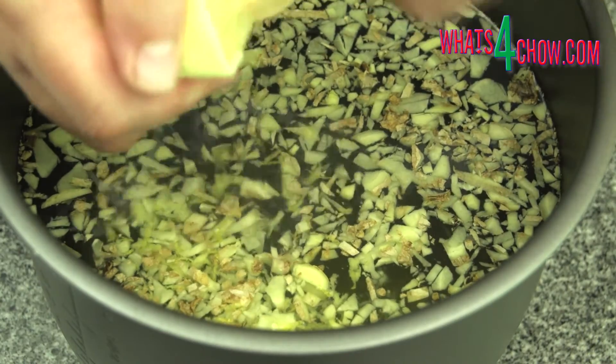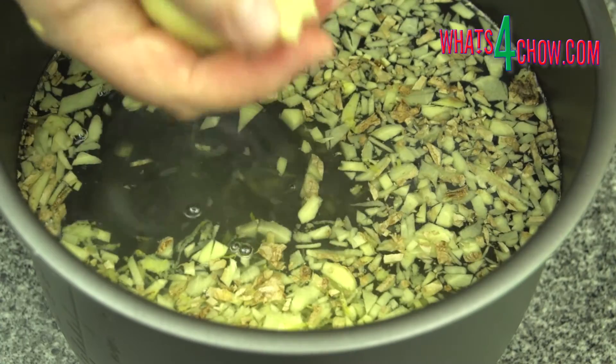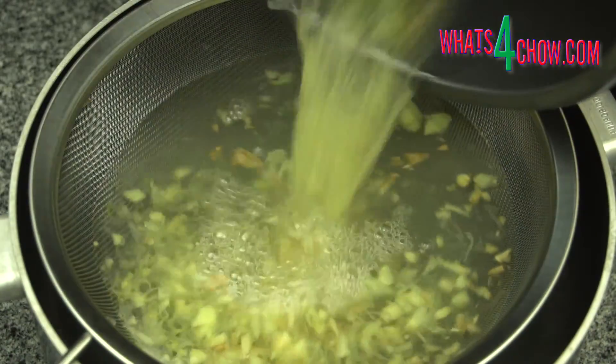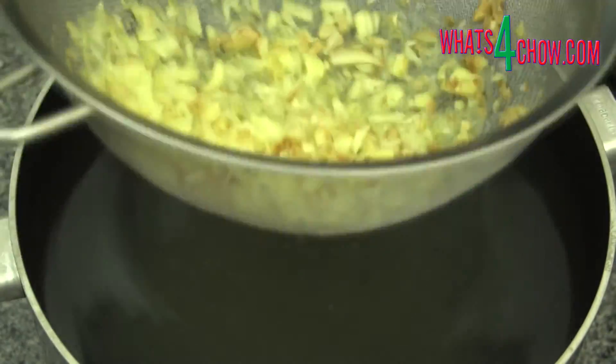To start, add the water, roughly chopped ginger, sugar, zest and juice of one lemon, and the cream of tartar to a large pot. Bring this to a boil, reduce the heat and simmer the mixture for 30 minutes. Strain the mixture through a large sieve and allow it to stand and cool to 30 Celsius before adding the yeast.